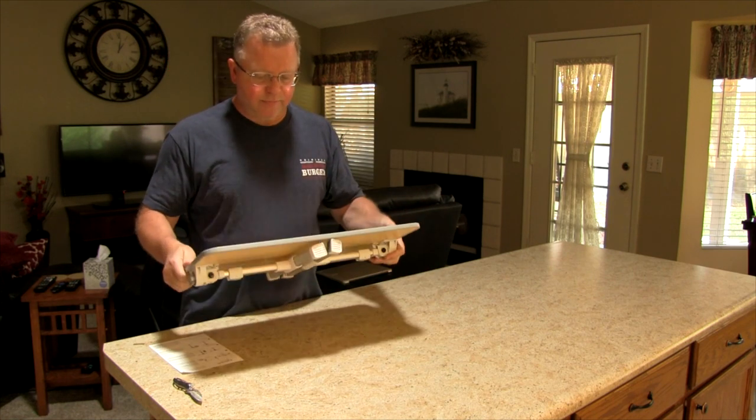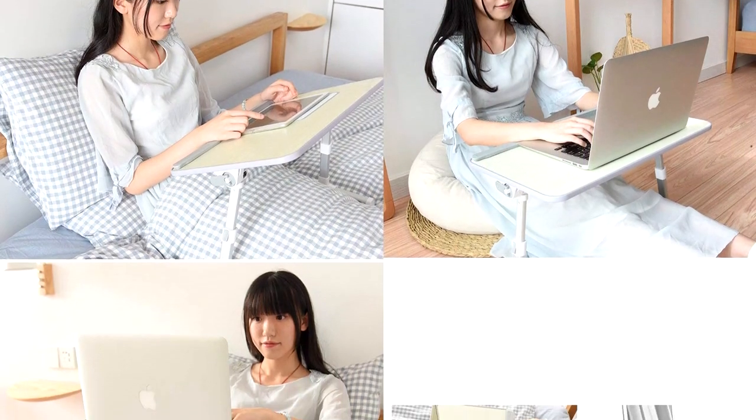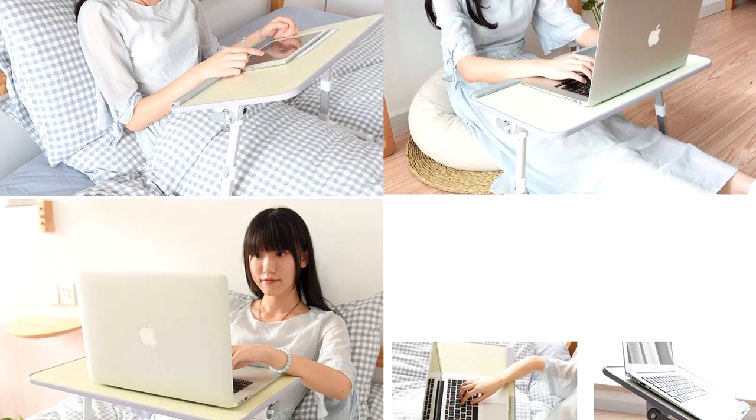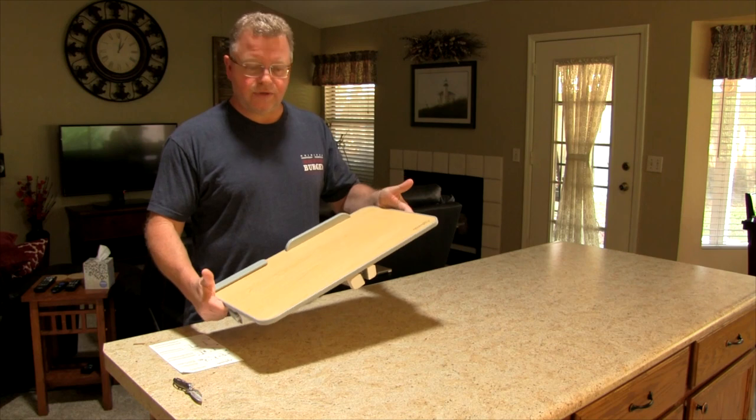This type of desktop stand is perfect for when you're in the bed or on the couch or even sitting on the floor, or if you wanted to have a raised surface so that you can stand and work. So take a look at this now.